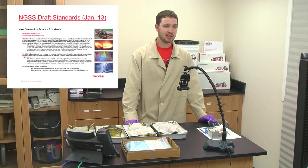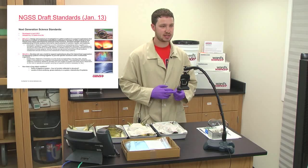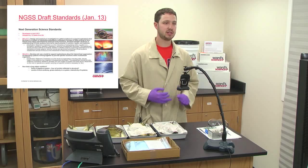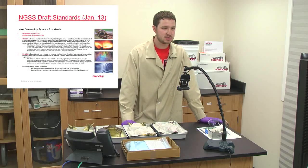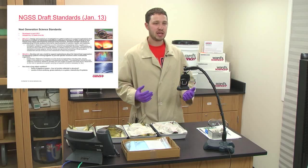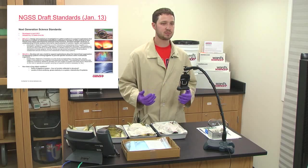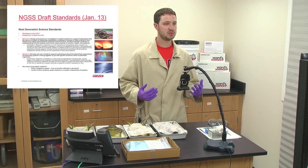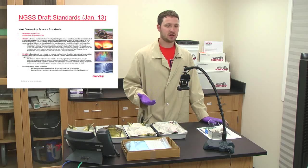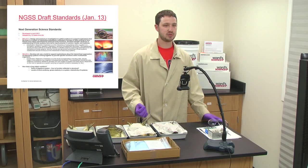Moving on to the NGSS standards — the Next Generation Science Standards. They were developed in April of 2013 and have thus far been adopted by 12 different states. What they are looking for is very similar to the NSTA: looking at different organs and seeing how they're intertwined and work together to perform common functions. A great example for a middle or high school classroom is to discuss the digestive system and go through each organ to see how they work together.